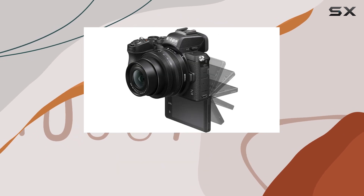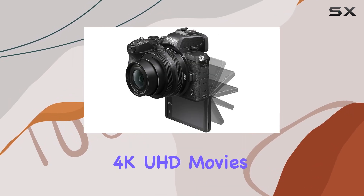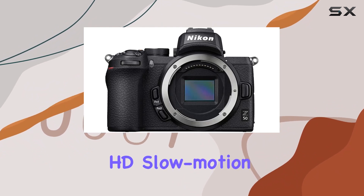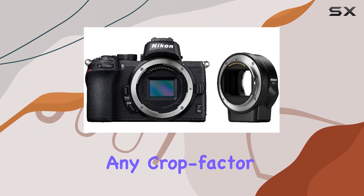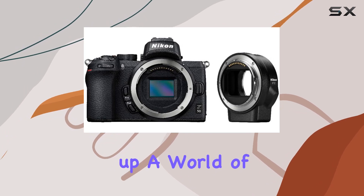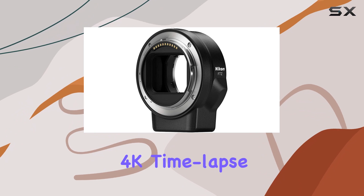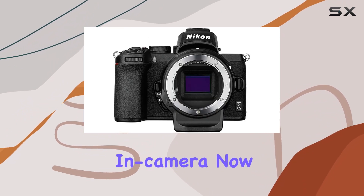Let's talk about video capabilities. The Z50 shoots 4K UHD movies at 30 frames per second and offers the flexibility to shoot full HD slow-motion footage without any crop factor limitations. It opens up a world of cinematic possibilities, and you can even create captivating 4K timelapse sequences directly in camera.